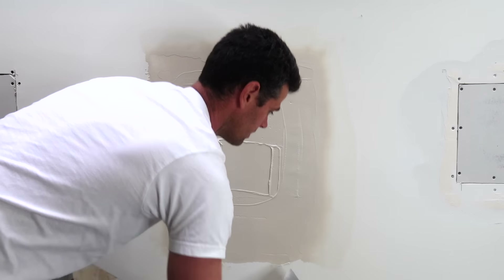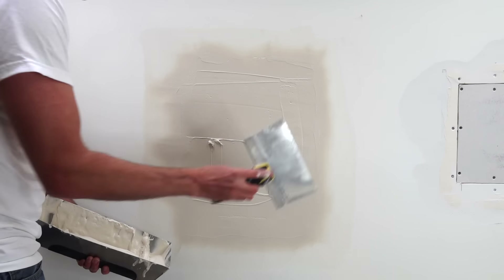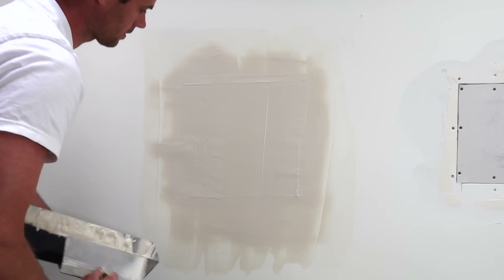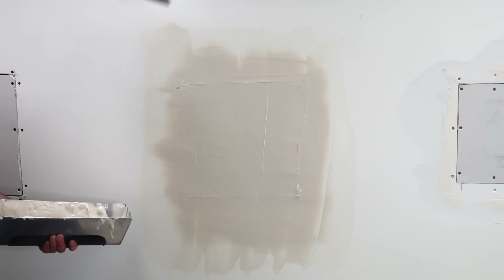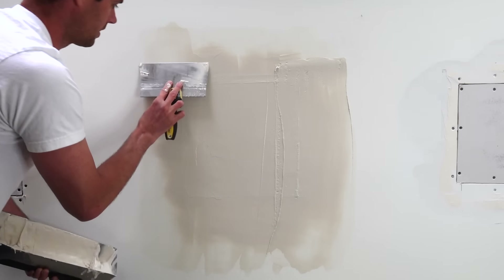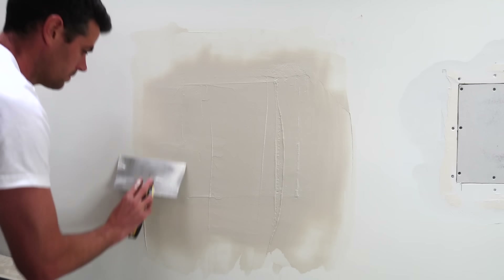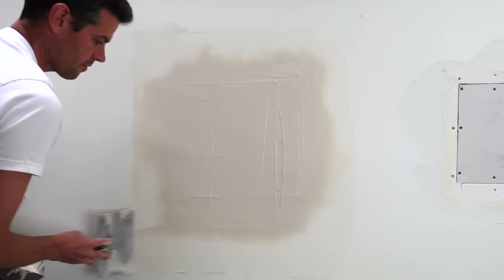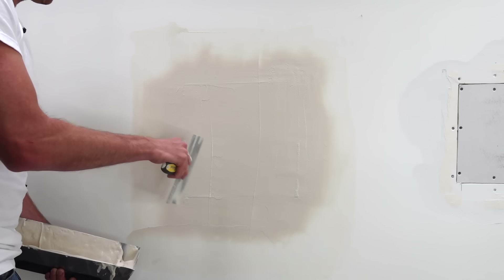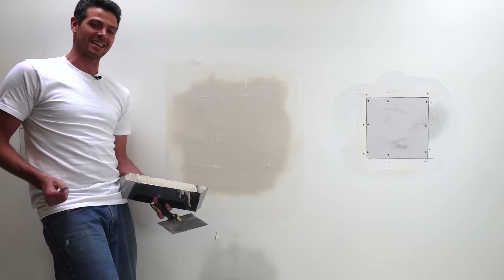Feather your edges and then do your finish passes. The first passes are roughly about six inches past the tape at most — this is just to embed the tape and get mud in the joint. This one is now done in terms of showing how to tape with mesh, and we can move on to the next methods.